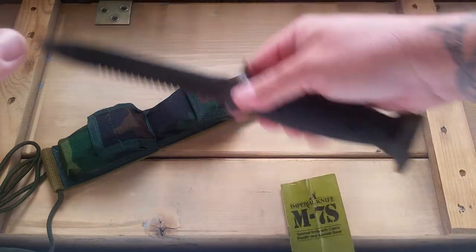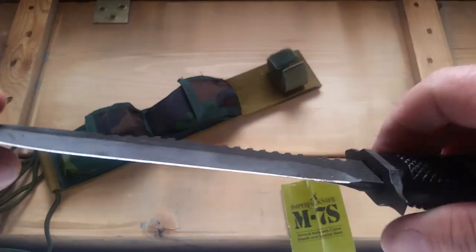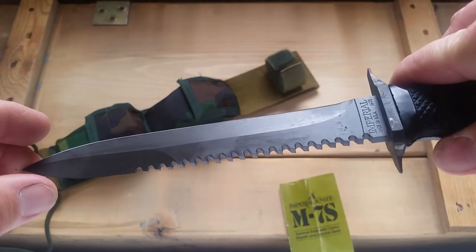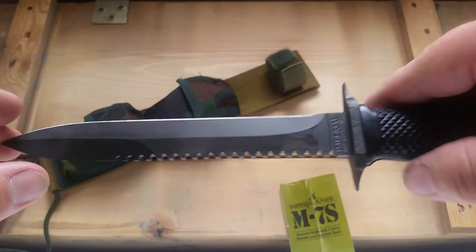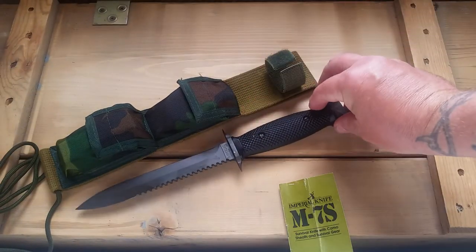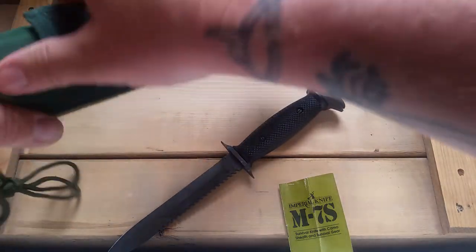I don't know how well you can use the Phillips but I guess it's possible. It comes pretty sharp. I like how the blade is already black. It kind of looks like a dagger at the double end. And there's the sheath.